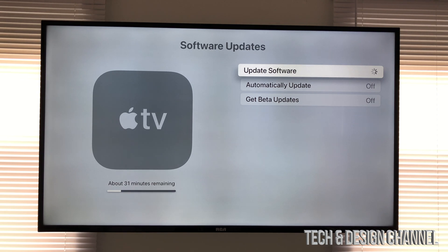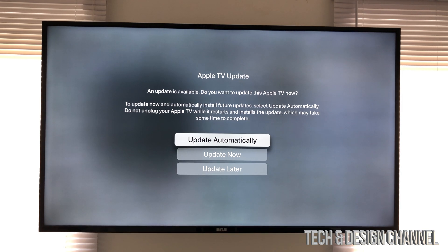This update could take quite a while depending on your internet speed. If you have an ethernet cable hooked up directly to your Apple TV it might run faster. Some of you have Wi-Fi — it really depends on your Wi-Fi speed and your router — but for now all we can do is just wait.